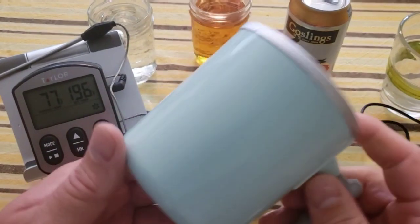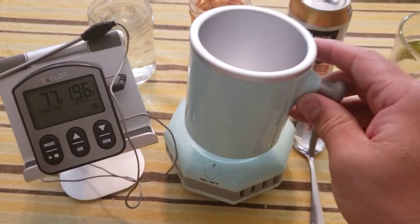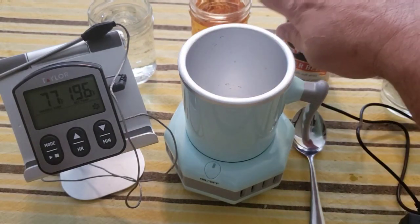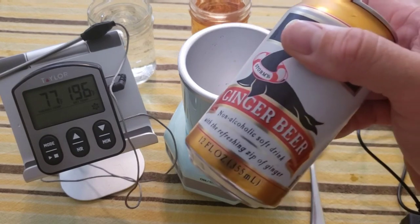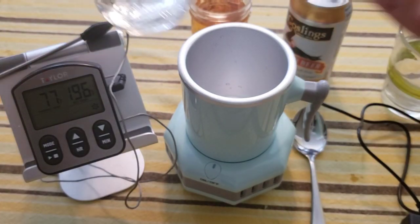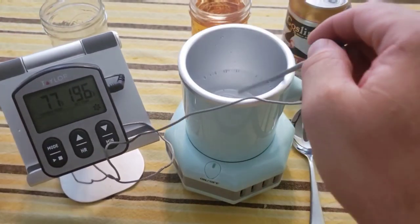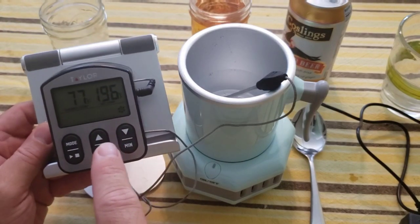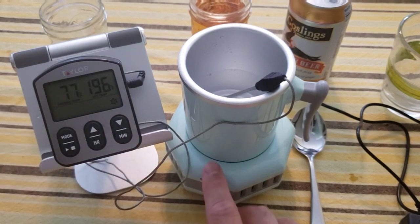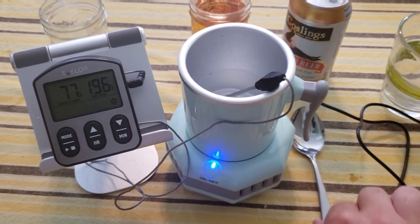I've completely hand washed the cup. It sounded like water may have gotten inside, but I shook it a lot and it doesn't seem to be in there anymore. I have three different liquids: water, apple juice, and ginger beer — which is more like ginger ale. First, let's do the water. I pour it in, drop my thermometer in, and it's reading at 77 degrees. Let's hit on — would help if I had the surge protector on — alright, now let's go.